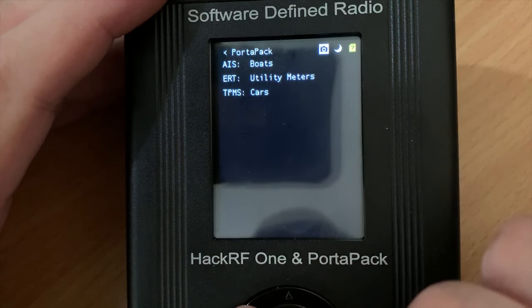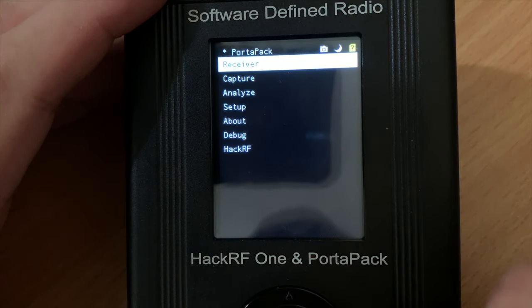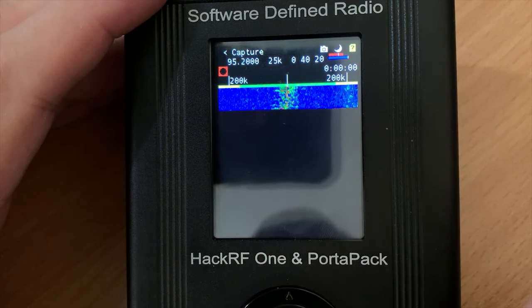ERT operates on 900 MHz and I don't have any of those near me either. The last transponder in the list is TPMS, which is for decoding tire pressure sensors from cars — the little sensors which transmit pressure data back to the car's computer. Unfortunately I wasn't able to receive any of these in my location.